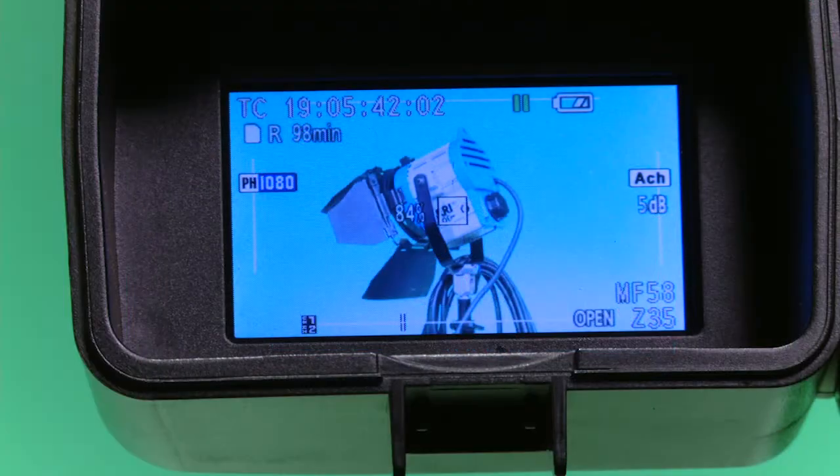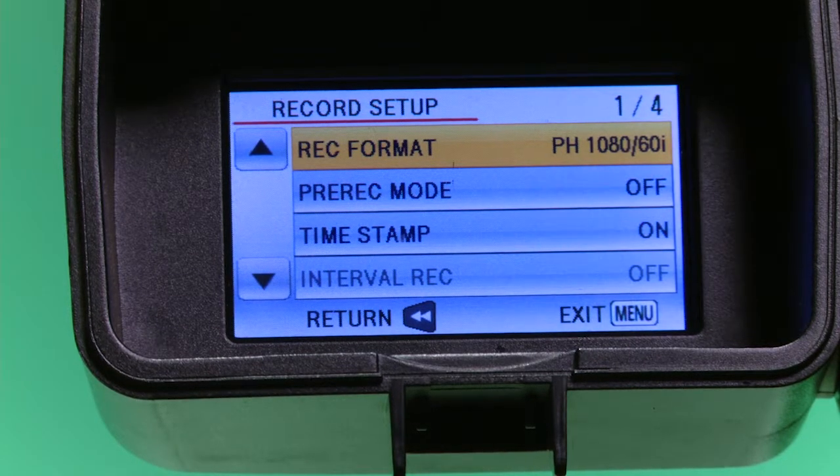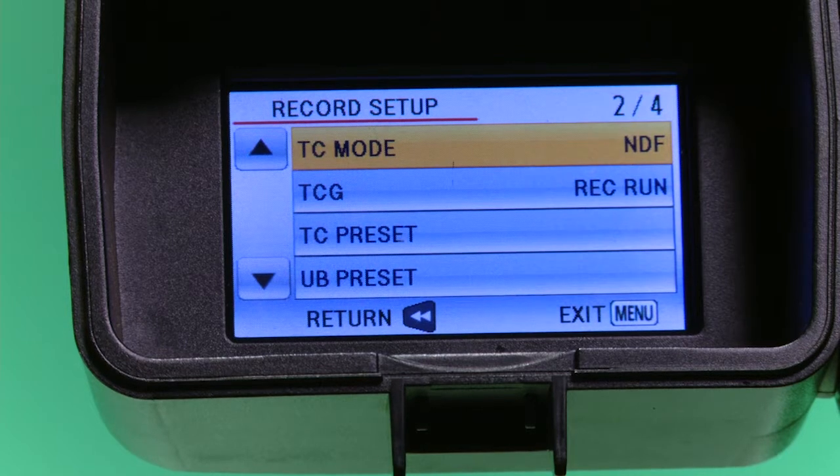This next step is not necessary, but if you want your video to have a special time code to keep track of things like day one, two, or three, or SD card one, two, or three, you can set your time code to a specific number. Press the menu button. Arrow down until Record Setup is highlighted and press enter. Arrow down until TC Preset is highlighted and press enter.